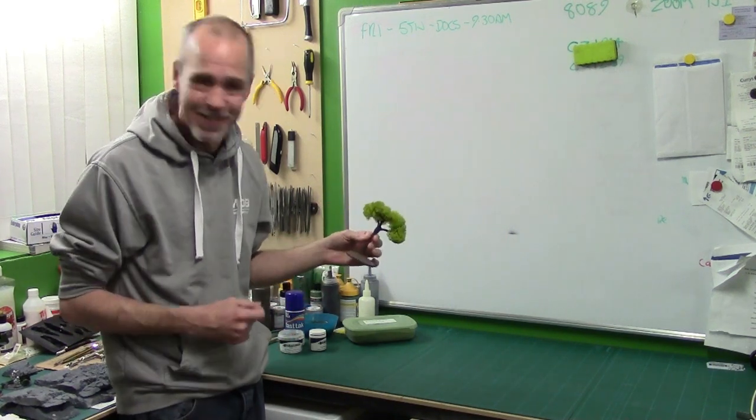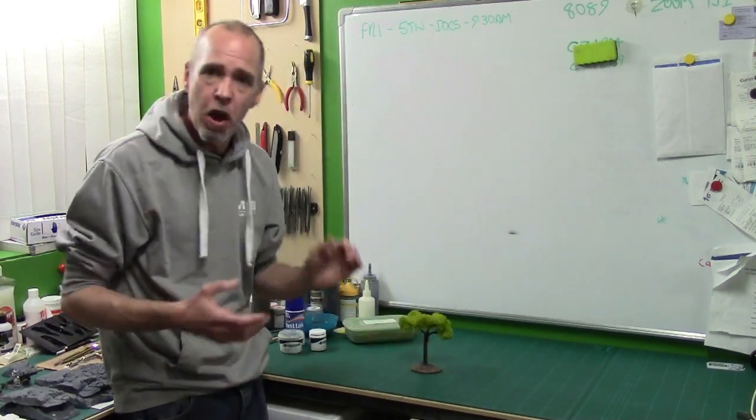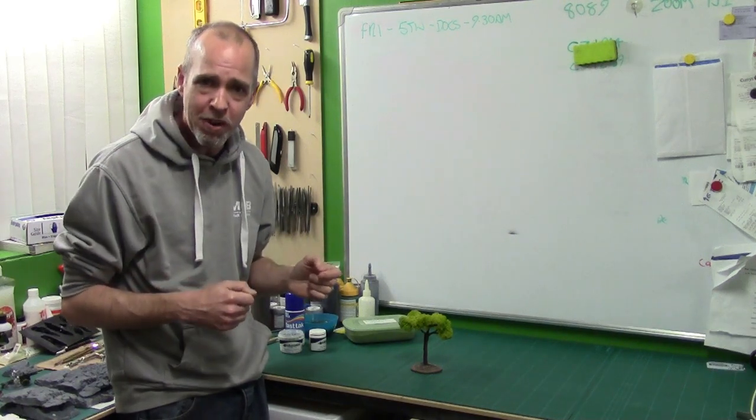We're going to flock a tree. You've heard of tree hugging — we're tree flocking. So let me get it sorted, I'll bring you over to the workbench and we'll get cracked on.